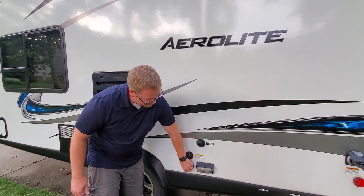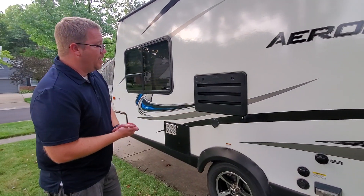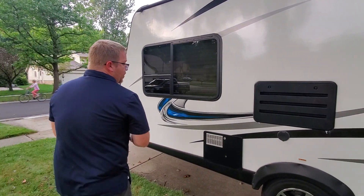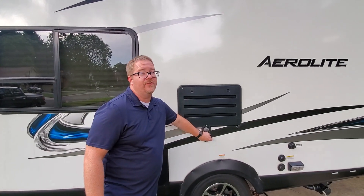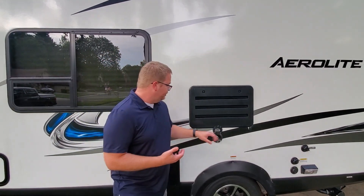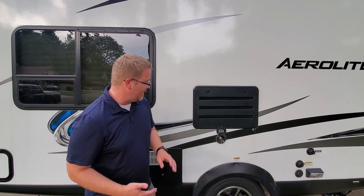We have a hookup for cable TV, and there's also an antenna up on the roof for the TV as well. We also have an external spray port — a connector for a shower hookup — which is great for when you're at the beach and want to wash off all the sand.